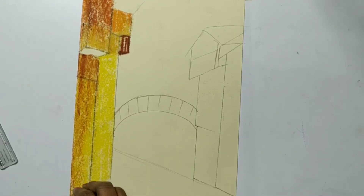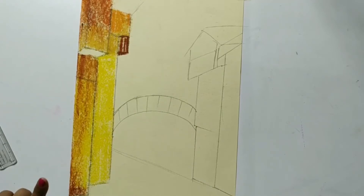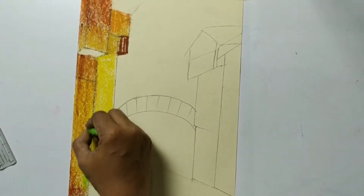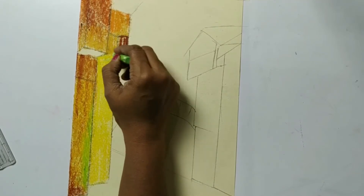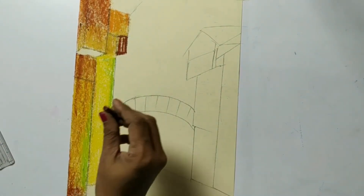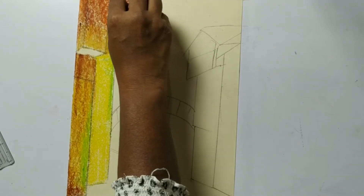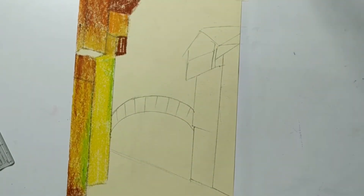We are doing this brown color but without putting any pressure so the yellow color can also be seen clearly. Now here a little tint of green needs to be done in the lower part of the building - here also, like this, here also, like this.